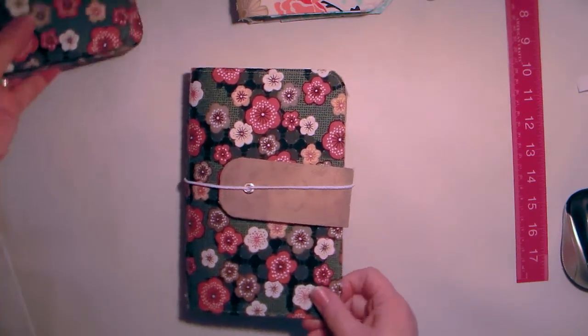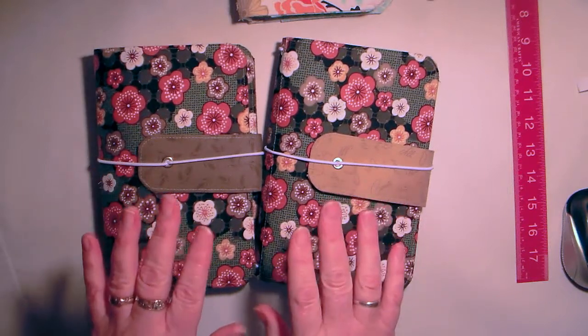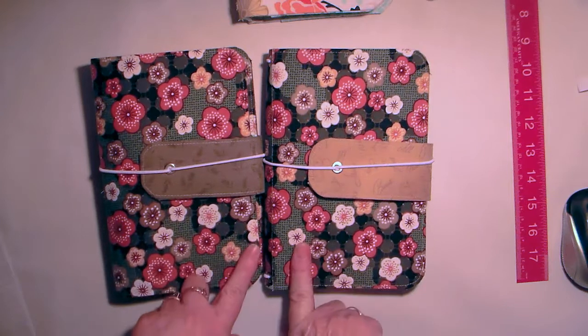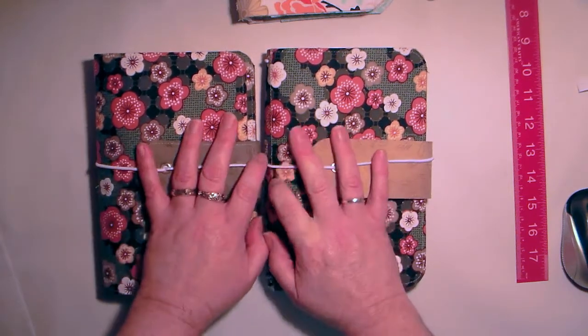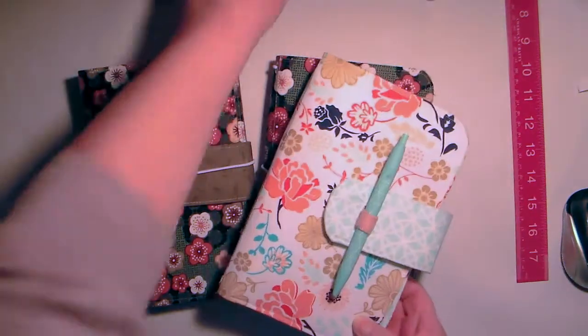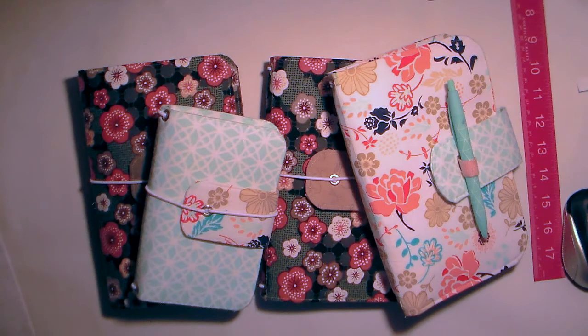I was really pleased with these two. I've had to buy some more fat quarters today and started making more because these didn't even get out of my house before they were sold. I'm just finishing them up for the customers. I hope you've enjoyed my video — give us a thumbs up, subscribe if you haven't, and leave a comment. Bless you all, bye!